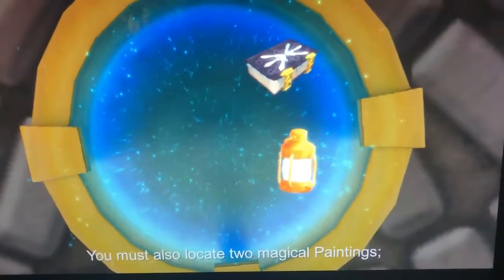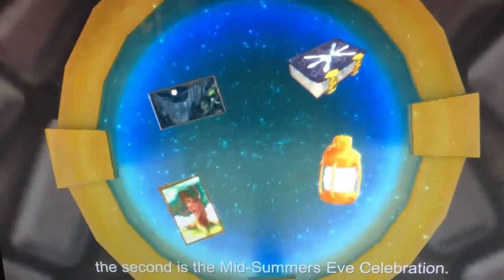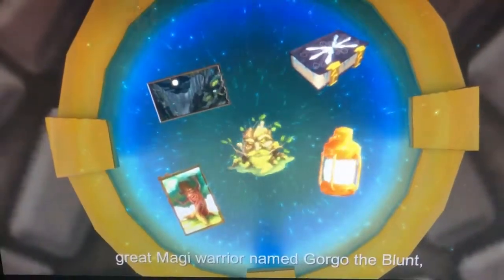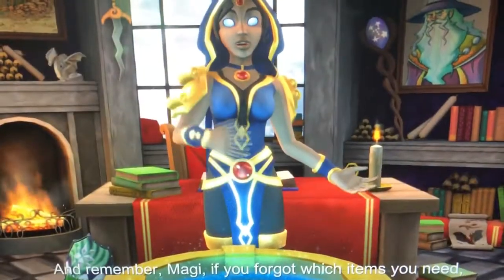You must also locate two magical paintings. One is a tree portrait. The second is the Midsummer's Eve celebration. Then, find the old man in the stump who was once a great Magi warrior named Gorgo the Blunt, and he will grant you the Freeze Rune.